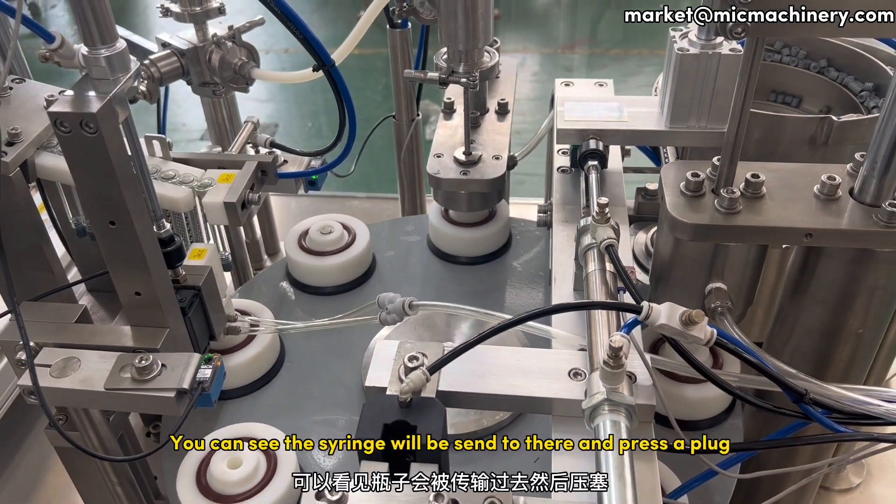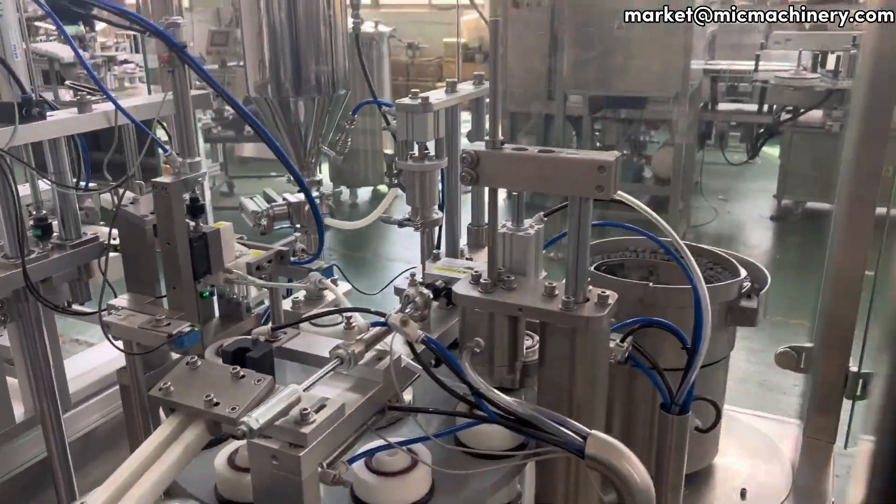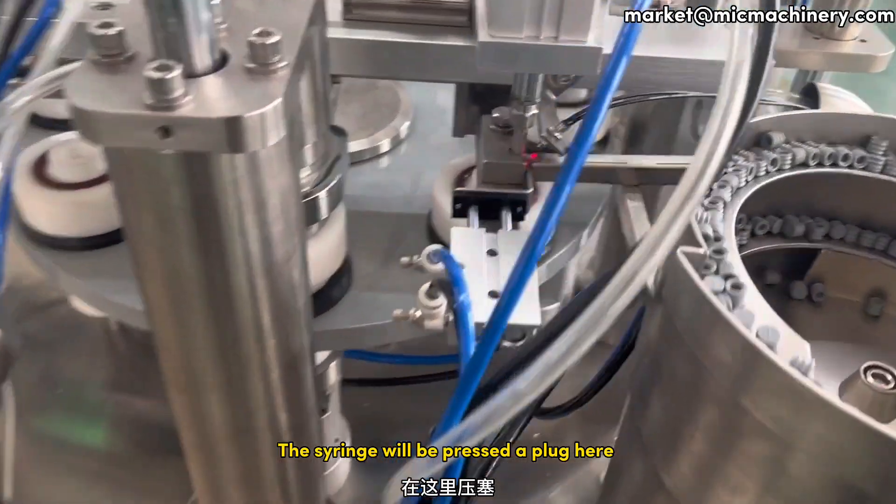You can see the syringe will be sent there and press a plug. The syringe will be pressed with a plug here.